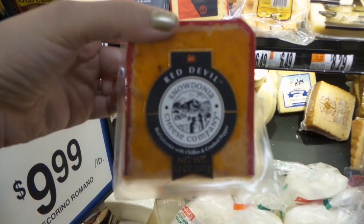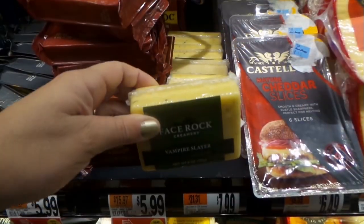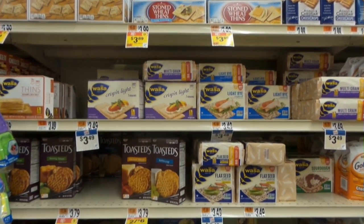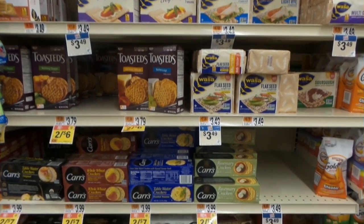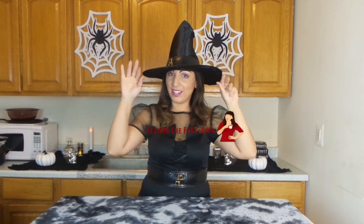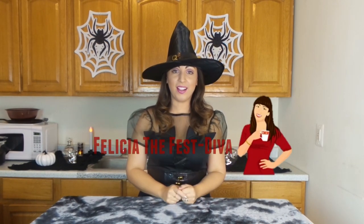This is a production of WGBH. Hi everyone! I am Felicia the Festiva. Thank you for tuning in to Holiday Happy.